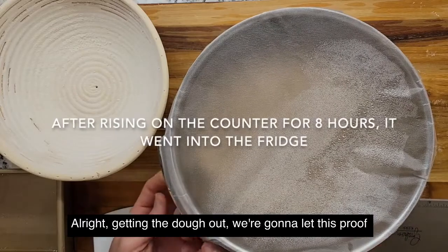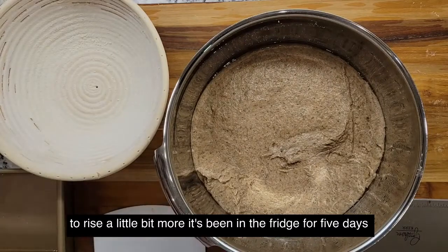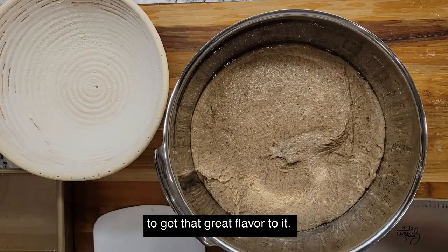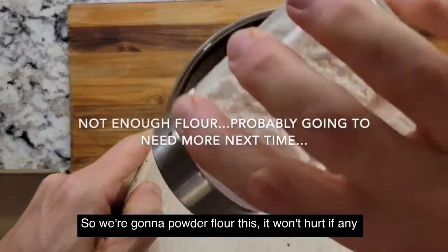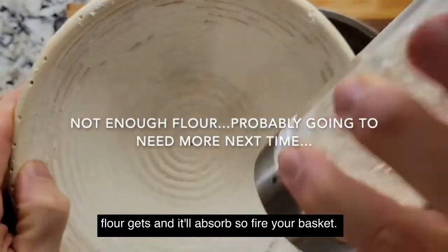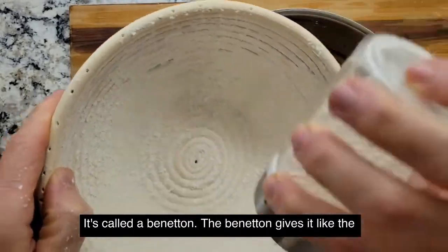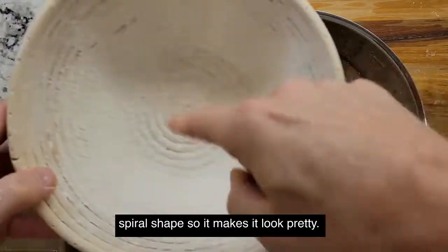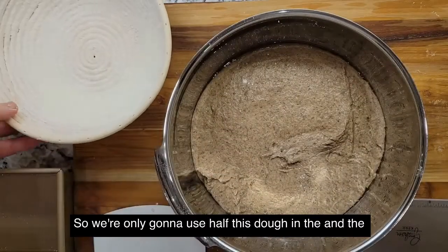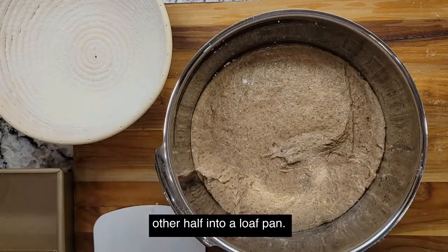Getting the dough out. We're going to let this proof or rise a little bit more. It's been in the fridge for five days to get that great flavor. So we're going to flour this banneton — won't hurt if any flour gets in, it'll absorb. The banneton gives it like the spiral shape so it looks pretty. We're only going to use half this dough in the banneton and the other half into a loaf pan.